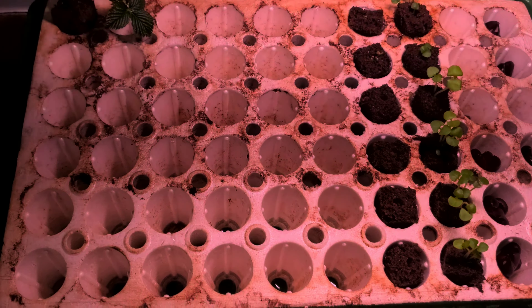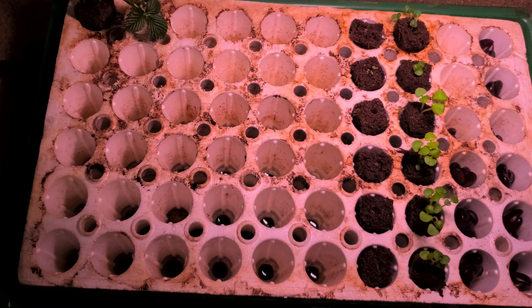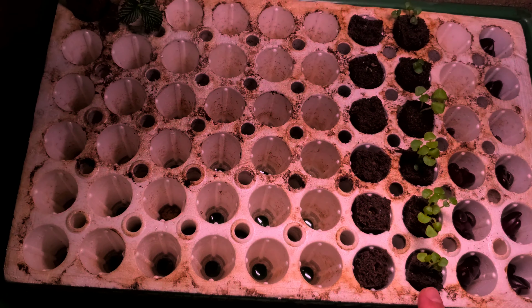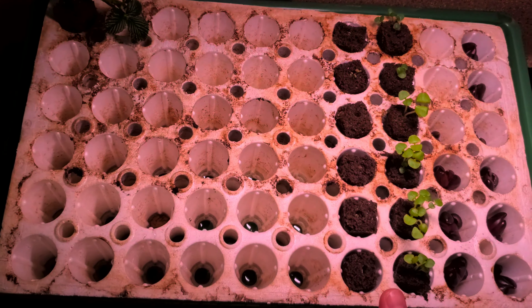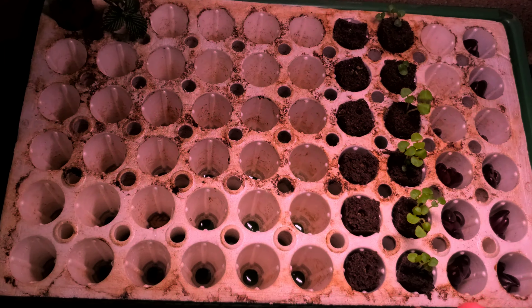This system really does work. I've tried different brands and different kinds, and this is the one that always 100% works for me. Sometimes seeds have bad reviews — people say they never germinated — but this always germinates for me. I think it's the system and the environment. You can't really guarantee a seed will germinate unless you have the perfect environment for it.